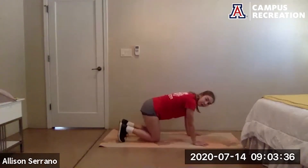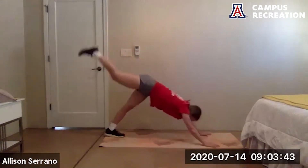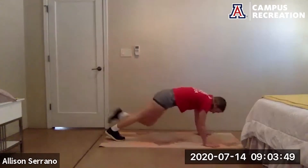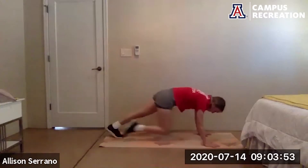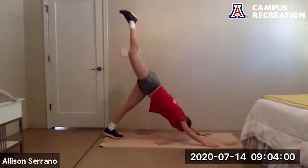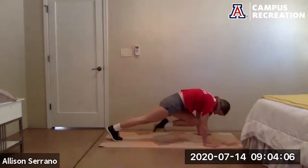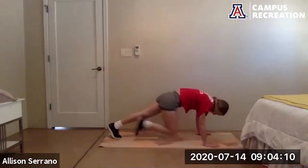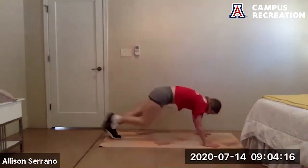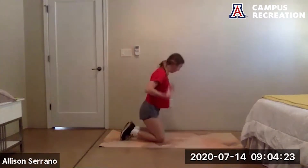We're going to tuck under the toes, send the hips up into a downward dog. Take one foot up to the sky, then bring it forward into a plank, bring that knee to the nose, and back to downward dog. Other foot — bring it up to the sky, engage the core as we bring that knee to the nose. A few more reps, good job, two more.